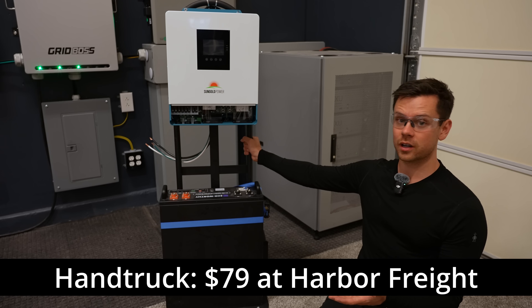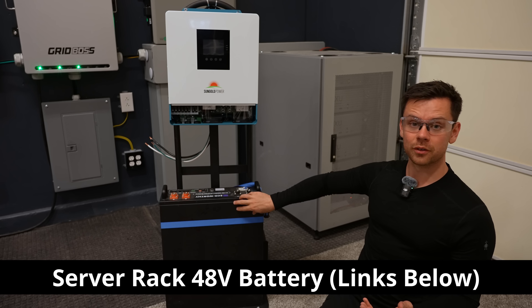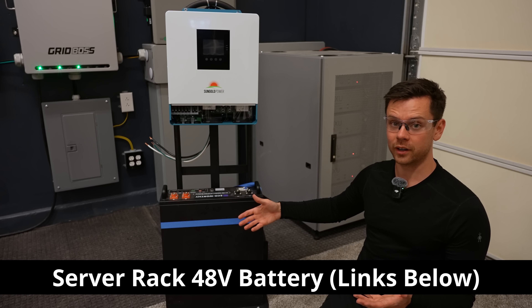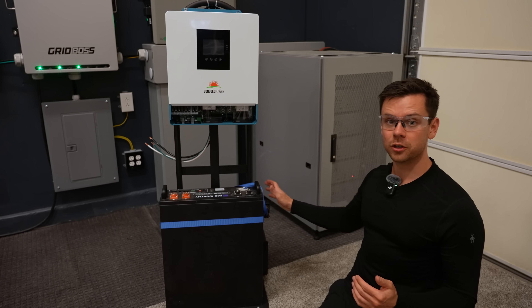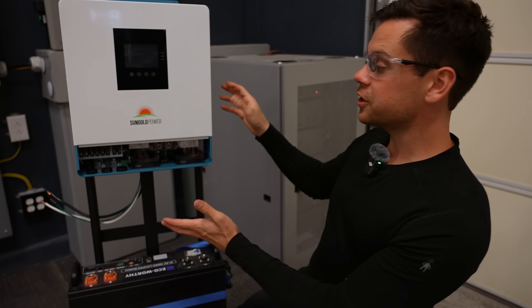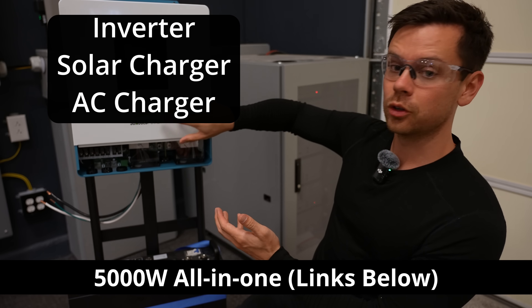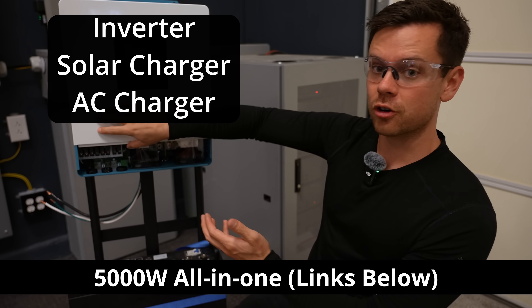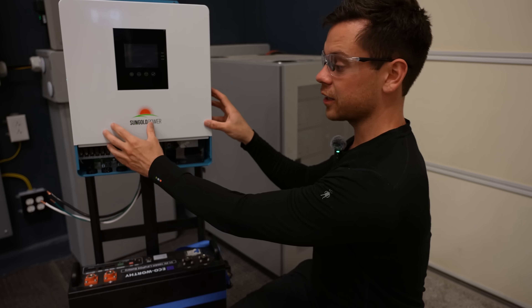First, you need a hand truck — this one is $79 at Harbor Freight. Next, you need a server rack battery, but you can use any 48-volt battery; I'll have a few listed down below. Then you need a ratchet strap so you can secure it to the hand truck. Next, you need a 5,000 watt all-in-one, which has the inverter, the solar charge controller, and the battery charger in one box. Everything in your system will connect right here.